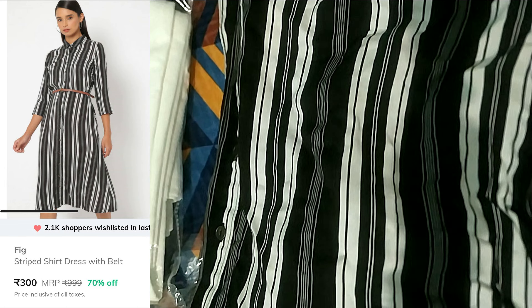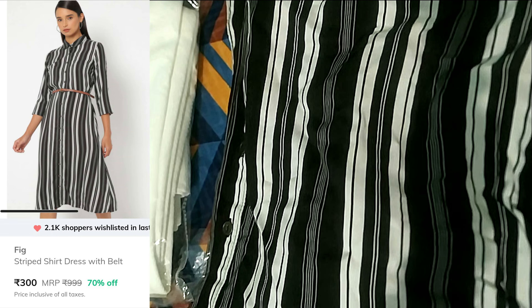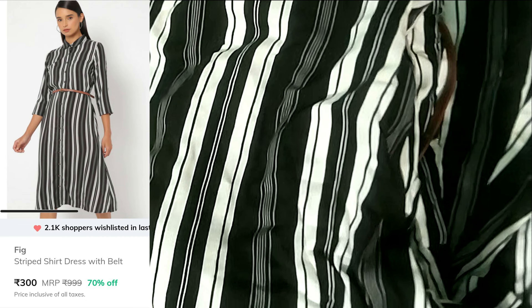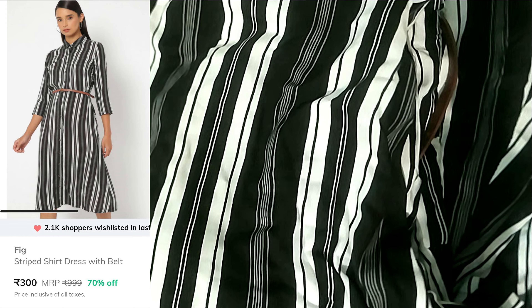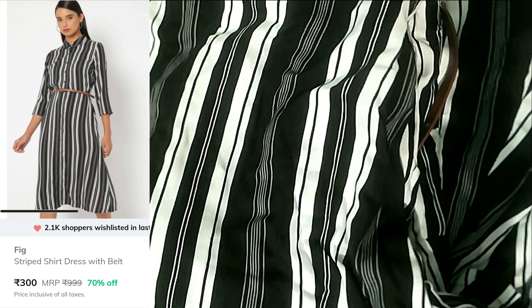The next item from Ajio is this dress — the most beautiful shirt dress and my best order from Ajio. I got it for 300 rupees. The belt included is pretty much faded but I can manage with another belt. The quality is really great considering the price of 300 rupees — this has to be my best Ajio order.